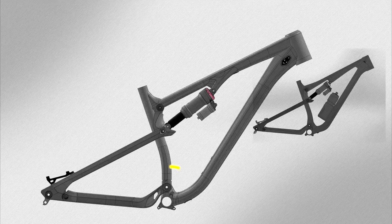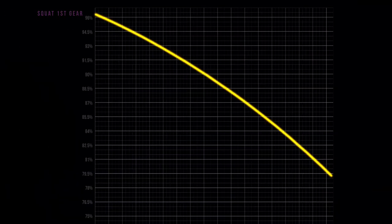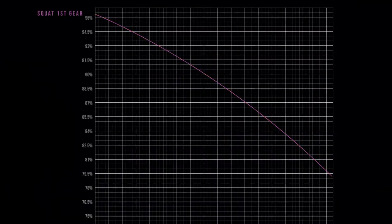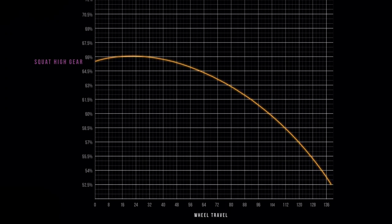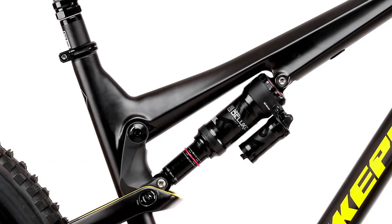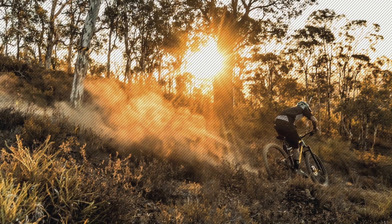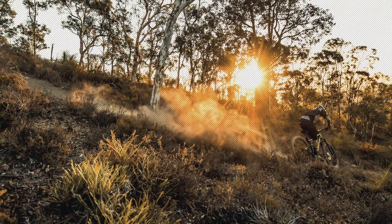How have they done it? Nukeproof say they've designed the four-bar Horst linkage to have higher levels of anti-squat for climbing gears, but lower levels when you drop down the cassette. On the trail, this combination of low anti-squat and progressive rate offers ultimate small bump compliance with good mid-stroke support for cornering, pumping, and end-stroke progression for aggressive riding.